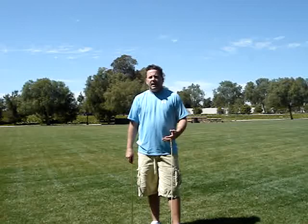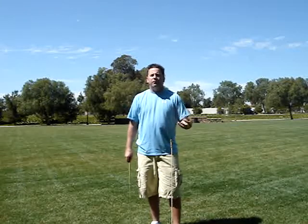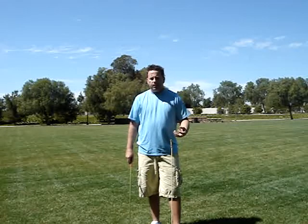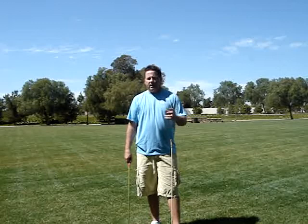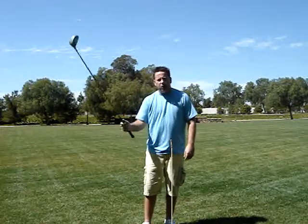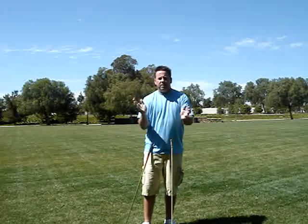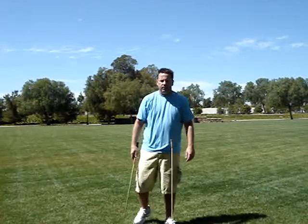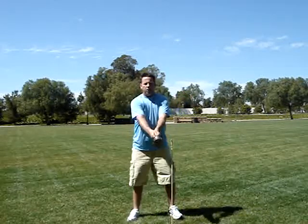There are all sorts of things people will say in rebuttal — like 'people are used to swinging down there' — but the honest fact is gravity is going to want to make the club go down, and the more efficiently you're swinging, the easier it is to keep the club up high and on level.